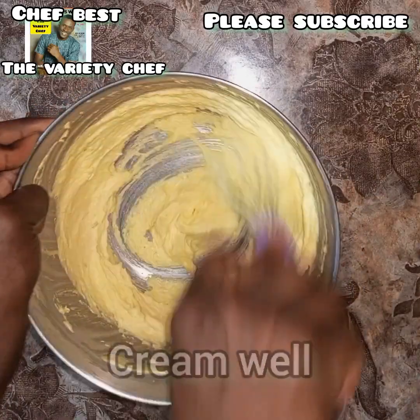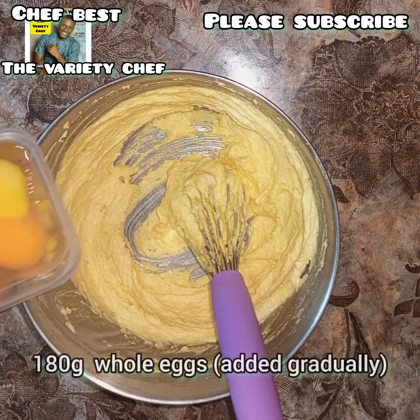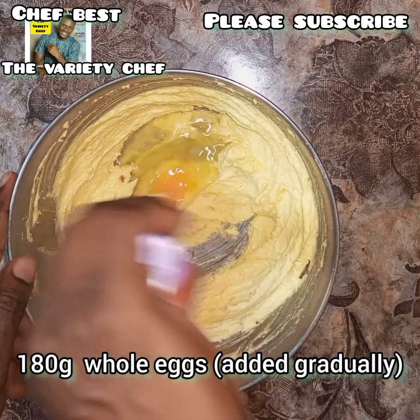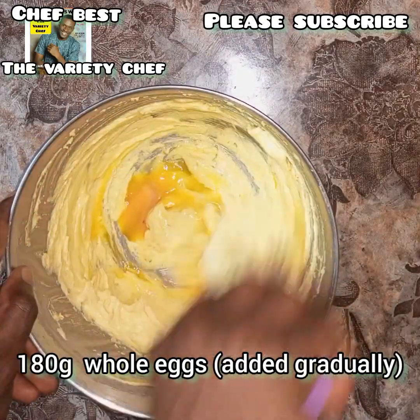After creaming the butter and sugar, add the eggs — this is 180 grams of whole eggs. Make sure you add these eggs one at a time: once you add one, cream or mix thoroughly before adding the second egg.